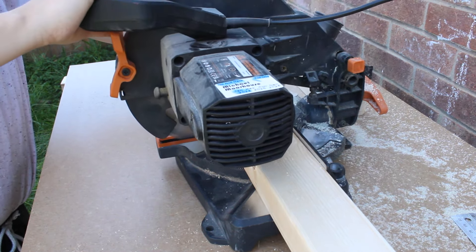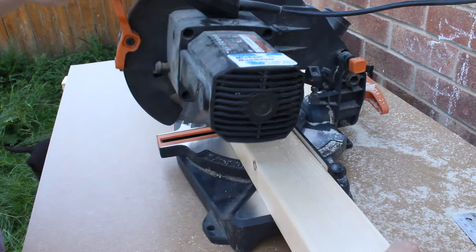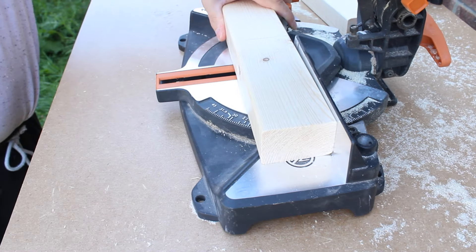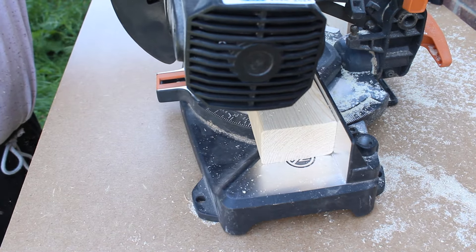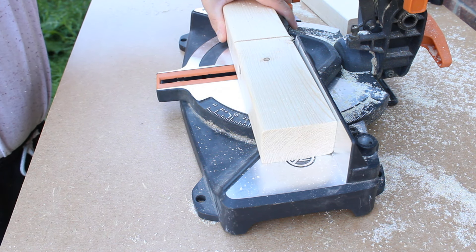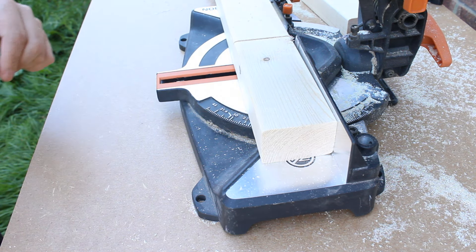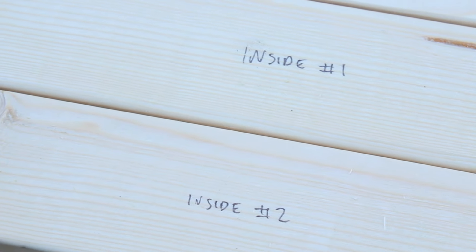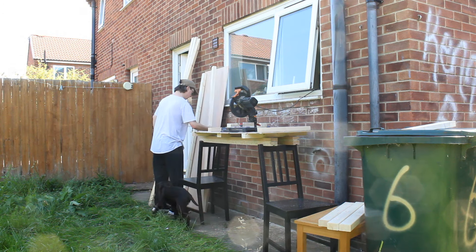It was then time to start cutting the wood to size, starting with the cross braces. After making a few cuts, the blade on the saw actually came loose — although it wasn't a safety concern, I won't lie, I got very worried for a few seconds. Once I had changed my underpants and re-tightened the blade, I finished cutting the cross braces before cutting the two longer pieces for the front and back of the workbench.